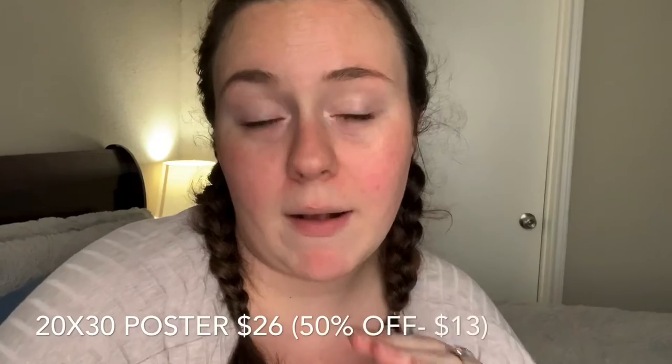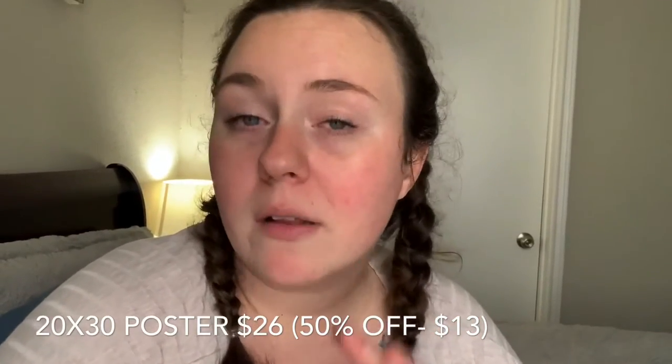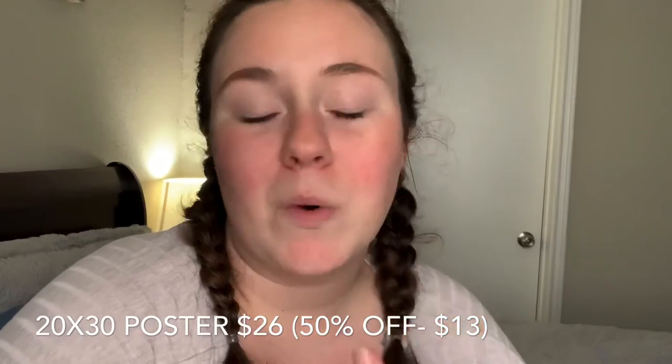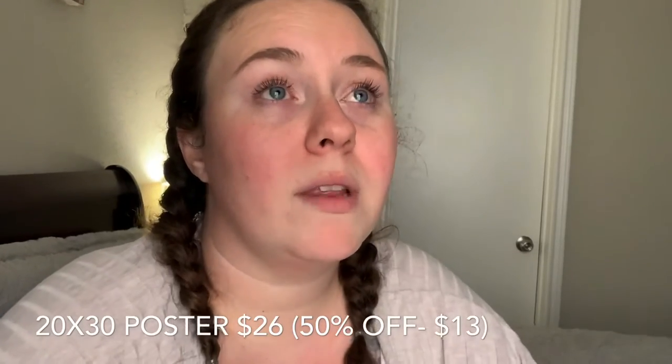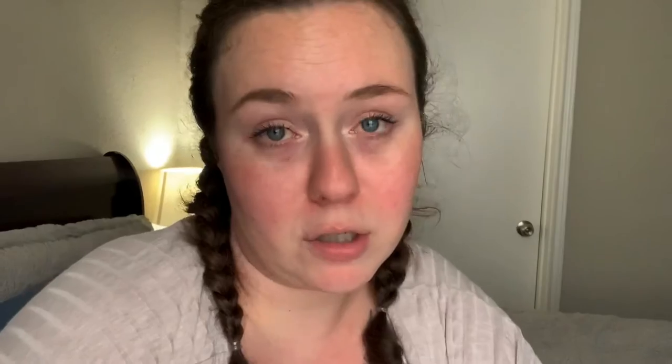The photos are 20 by 30. I got them 50% off from Walgreens — originally about $21 to $23 with taxes to print, but with the sale it was $13. The frames were $13 from Walmart, so overall $26. Since the prints originally are $26, I highly recommend waiting until you can get them on sale or use a 50% off coupon, because otherwise the prints alone are $26 — that's like $40 for a picture, and I love them, but not $40 worth.